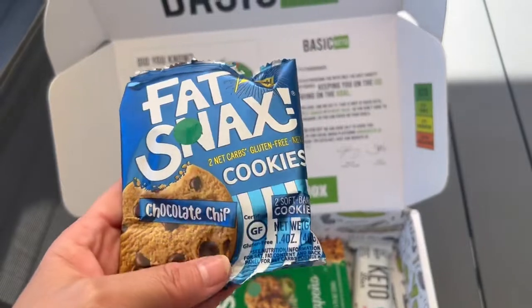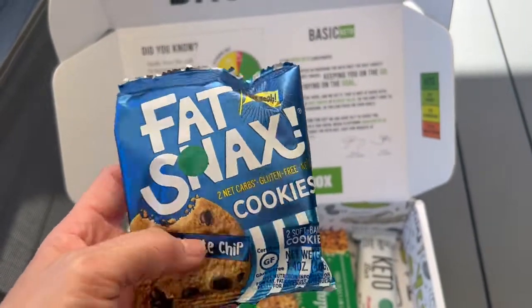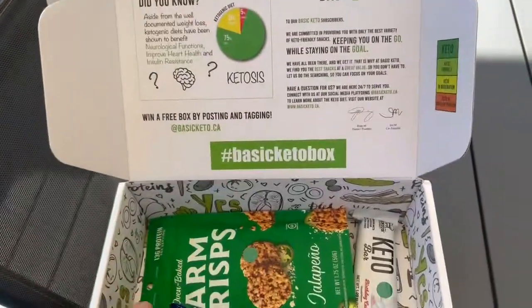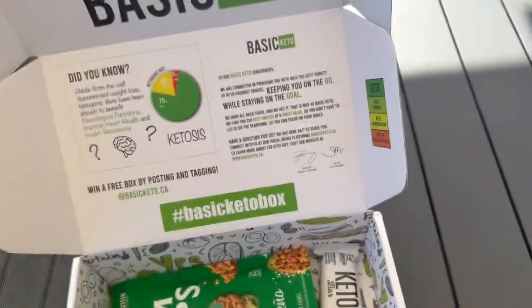Fat Snacks — I've had these, they're delicious. Two net carbs per cookie. These are 100 calories, and two net carbs after accounting for fiber. Very good, I love those.